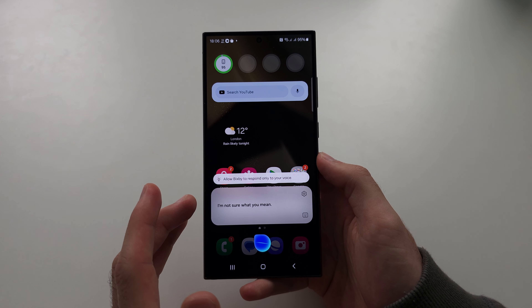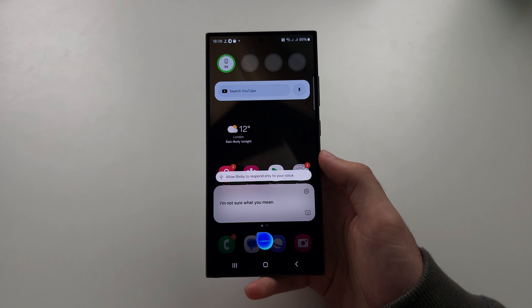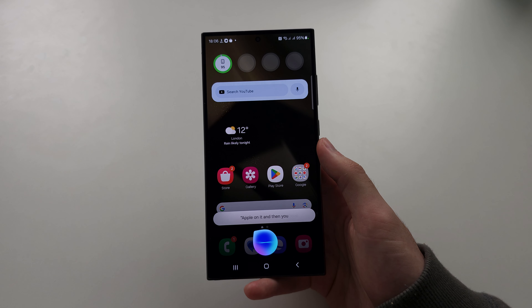When you're doing this for the first time, there will be a continue button, and then you will need to agree to all of the permissions. So when you wake Bixby, you have to tap on it, and then you have to start saying what you want to do.